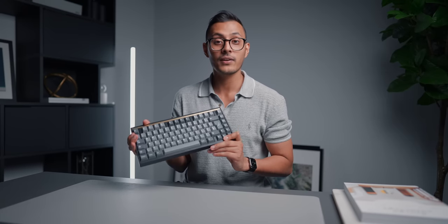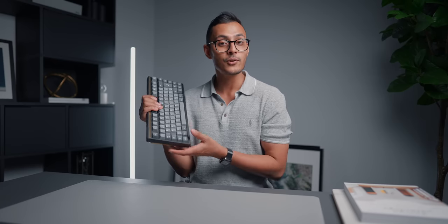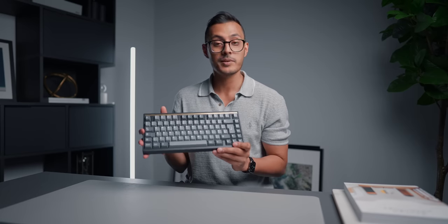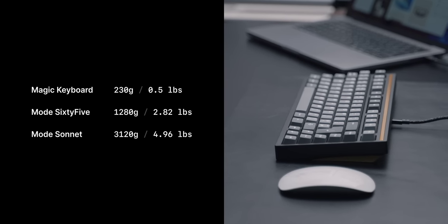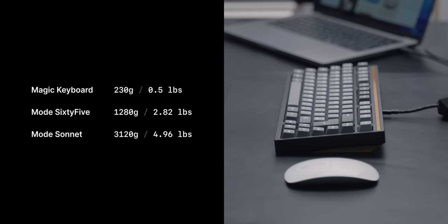Next up we have this absolute tank of a keyboard — I can't express enough how heavy this thing is. When I got it I was just like, Jesus Christ, this is one of the heaviest keyboards I have ever seen. You could literally do bicep curls with this — it is ridiculously heavy. I've featured the Mode 65 before, but this is the new Mode Sonnet, a 75% layout keyboard. For perspective: the Magic Keyboard weighs 230 grams, the Mode 65 weighs 1,280 grams, and this Sonnet weighs 3,120 grams. Absurdly heavy.